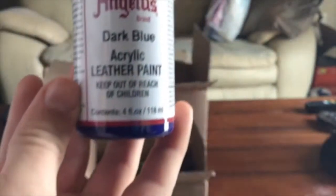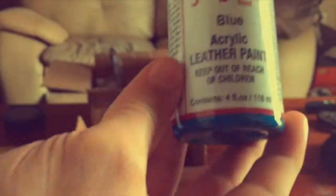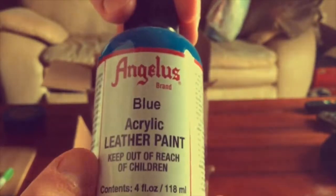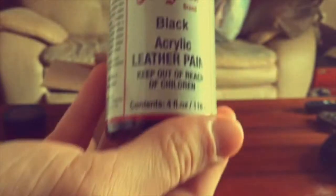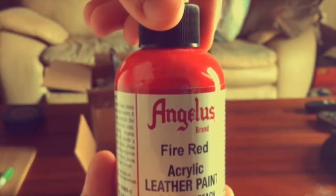Alright, so we open this up and first in there I got these — four ounce bottles of paint. Here's the dark blue, regular blue, black, some more black, and I got that fire truck red.